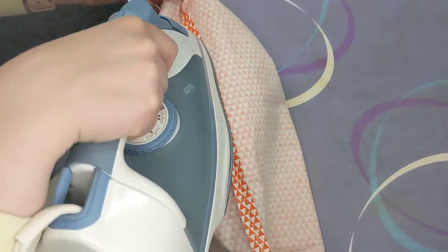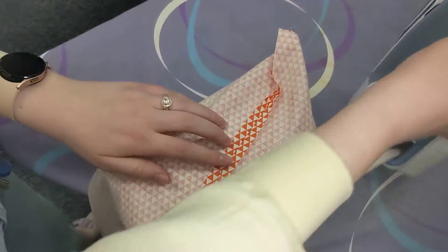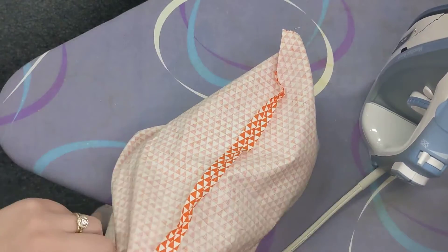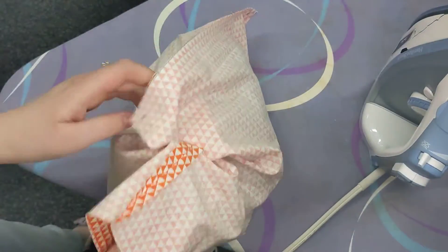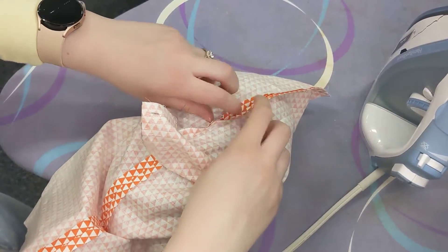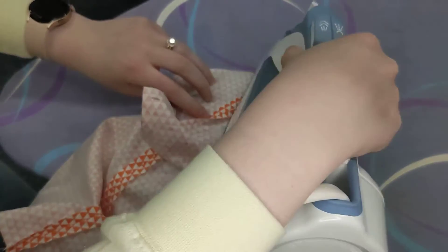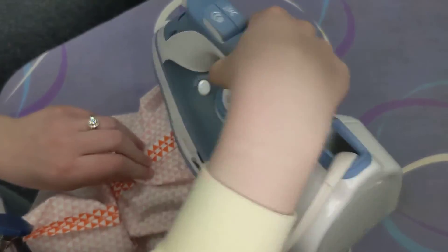I'm going to go up as high as I can on my bag, but once I reach the top there's not a lot more I can do because my tailor's ham only reaches so far. So now I'll do the bottom as much as I can and then I'll show you how to do the corners. It's going to be just like we did for the outside, so if you remember that you can go ahead and do that on your own.